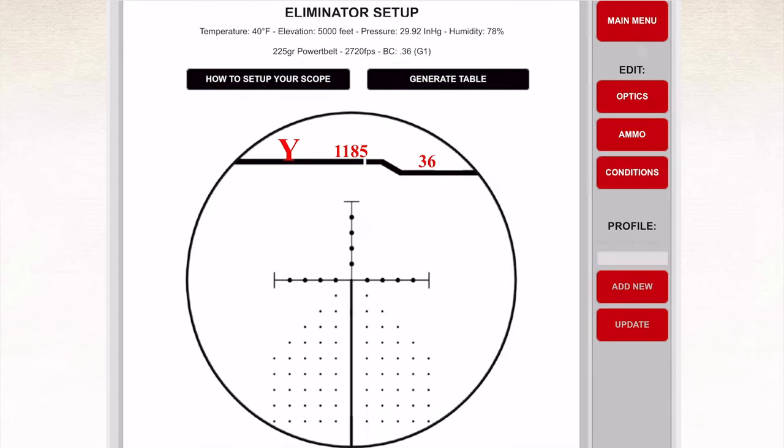Step four gives us our programming number. The scope is set in yards, and we have our temperature across the top with the description: 225-grain PowerBelt at 2,720 fps with 0.36 G1 BC. As you push and hold the two buttons it enters programming mode — you can select yards or meters, and 50, 100, or 200 yards zero. We have 185 inches of drop at 750 yards with a BC of 0.36.